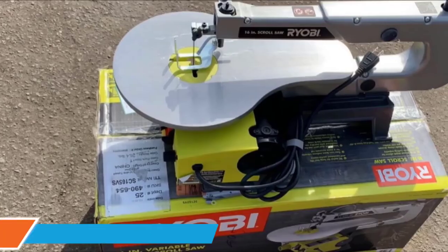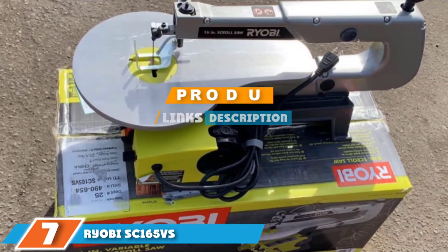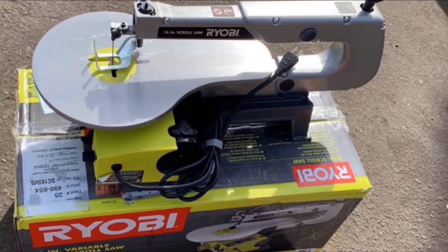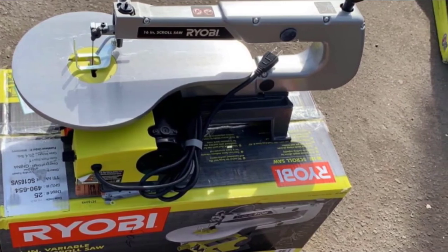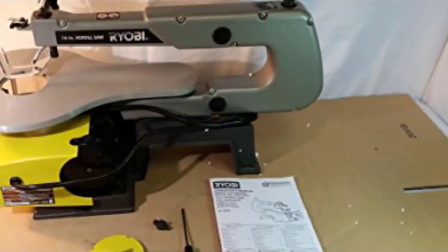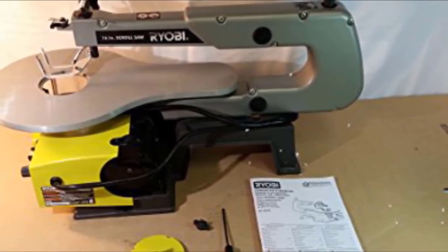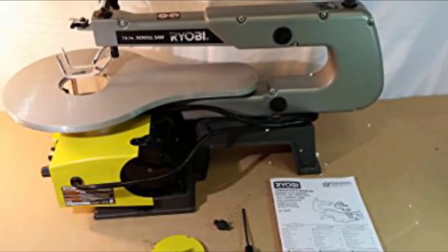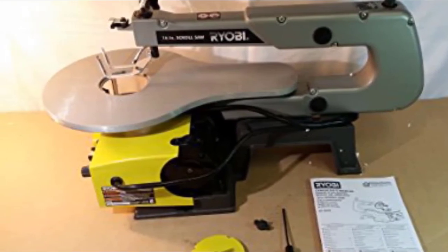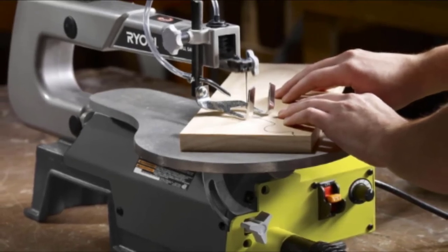Moving on to number seven, the Ryobi SC165VS 16-inch variable speed scroll saw. Make intricate woodworking cuts without going over budget by choosing this basic scroll saw. It features a 16-inch throat and tool-free blade changes for less than $200. The budget scroll saw still offers plenty of useful features and versatility. A cast aluminum tilting table can be set between 0 and -45 degrees, which is useful for beveled projects like inlays and boxes.